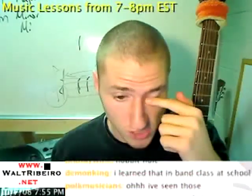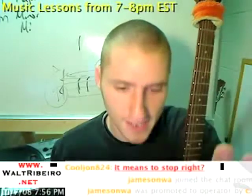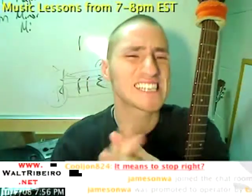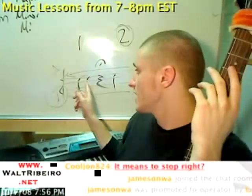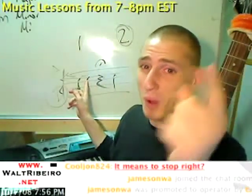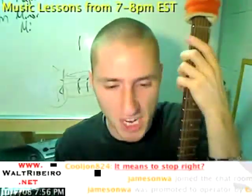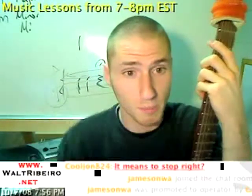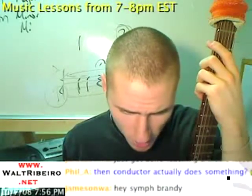So someone asks if fermata means 'to stop' — yes, it does mean stop, but I wouldn't say stop as much as hold. If a fermata is on a note, it doesn't mean stop playing that note — it means keep playing it, just hold that note out. So I think 'stop sign' wasn't accurate; a pause button would be a better way to explain it.